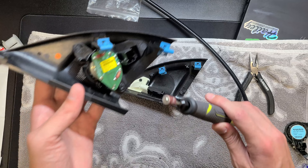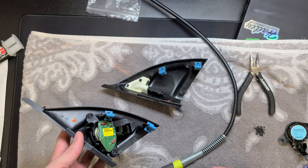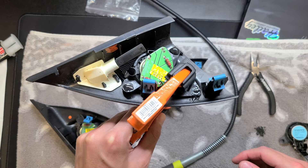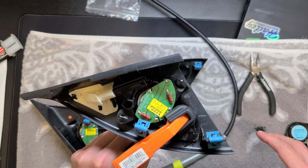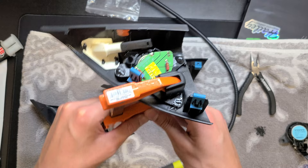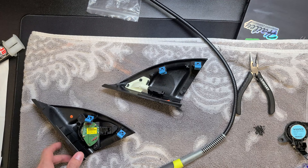Really, all it takes is dremeling it out a little bit, you pop them out, stick it in the new housing, and glue it together. I already did the other side and it's currently drying — I'm just using some JB plastic weld. If I don't like how it's fitting, I might end up drilling a very tiny hole into each one and threading a small self-tapping Torx in there for an OEM-style connection.